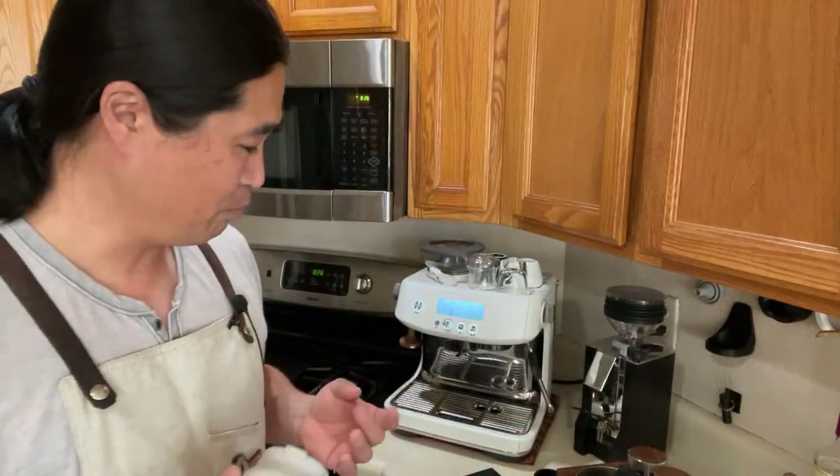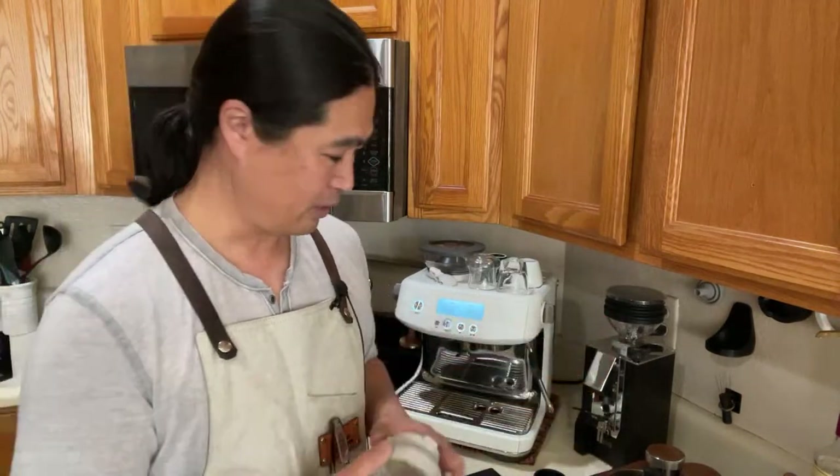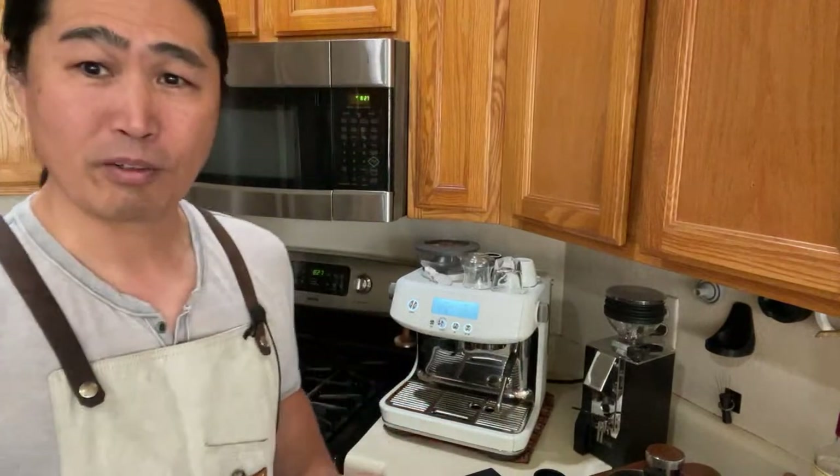Because the built-in grinder, it's not as good as a stand-alone grinder. So we're going to do it and then pull the shot. Hopefully we can tell the difference between the two shots — we'll see. Let's find out.